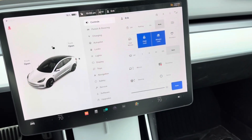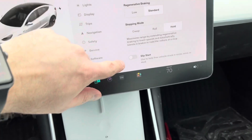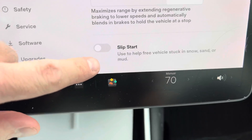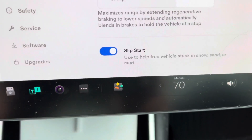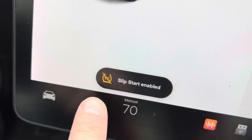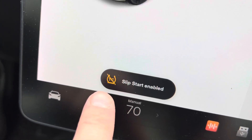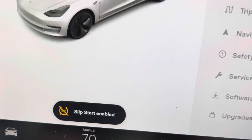So let's talk about slip start first. You go into Pedals and Steering, then scroll down to the very bottom and you'll see 'Slip Start — used to help free vehicles stuck in snow, sand, or mud.' Turn that on and you get a message: 'Slip start enabled,' and you'll see the TC with a slash through it, meaning traction control is turned off. Aside from getting your car unstuck, if you want to do any burnouts, donuts, or drifting, slip start is the mode you want.